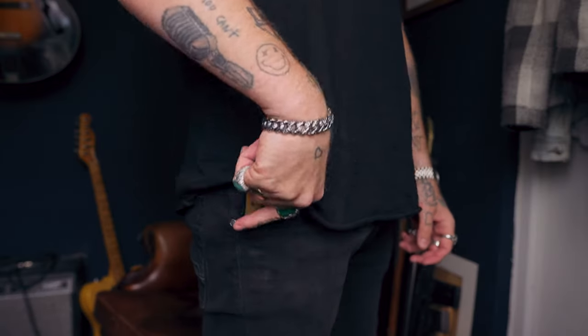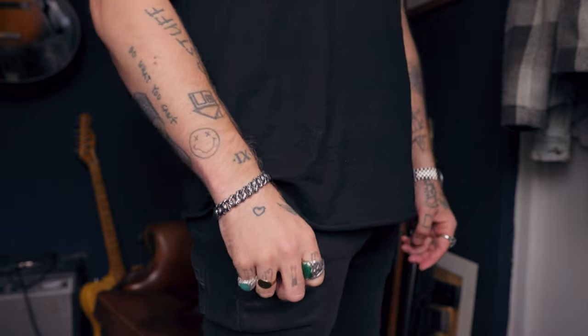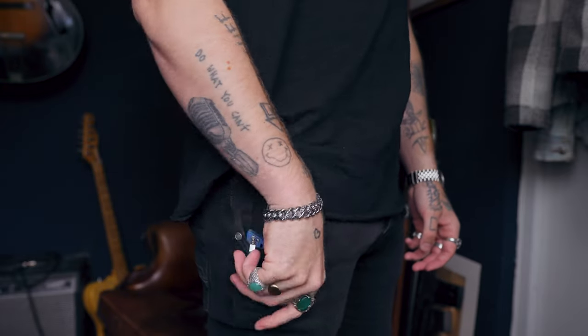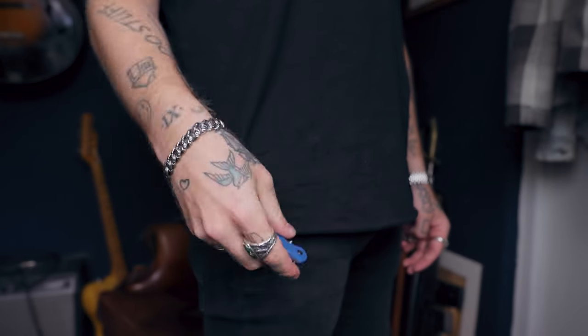On pocket clips: the Bugout comes standard with a nice deep carry clip, which keeps the knife low in the pocket, out of sight, and not sticking up looking stupid. The QSP has a standard right-hand tip-up carry clip that's reversible for left-hand carry on the G10 scales. It's not a deep carry clip — you could probably find one on Etsy for cheap — but it sits reasonably low in the pocket. I personally prefer deep carry, so that's a slight preference for the Bugout there.